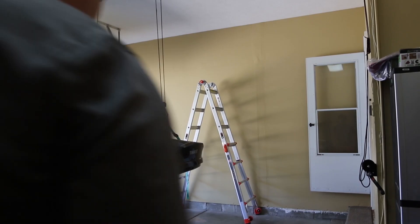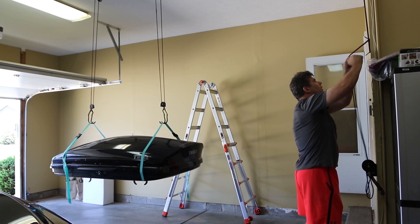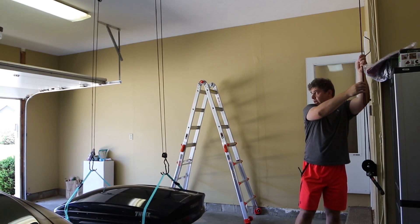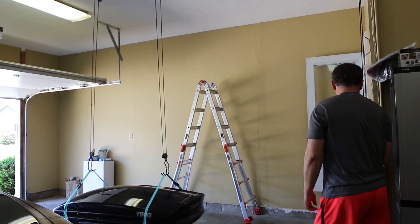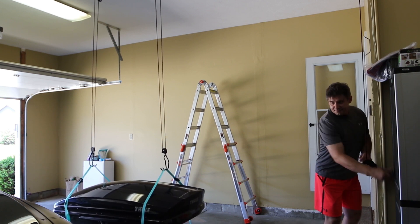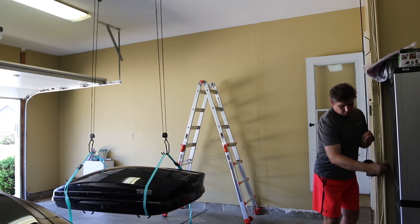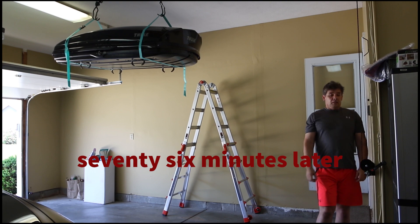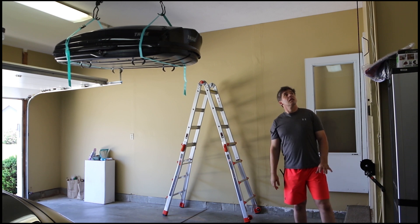Now for testing the system — let's just lower it first. Like I said, I'll probably have to buy a longer rope for this to work properly. It requires no effort whatsoever because of the one-to-three ratio, so everything works as designed.